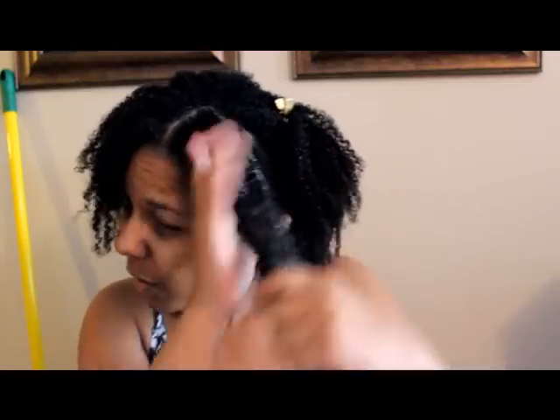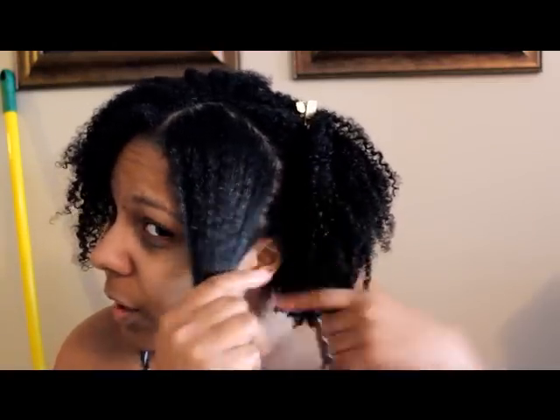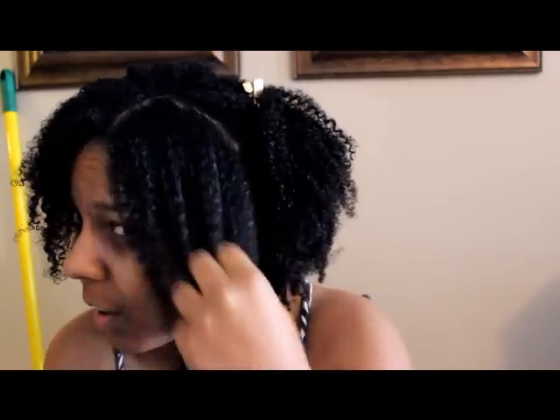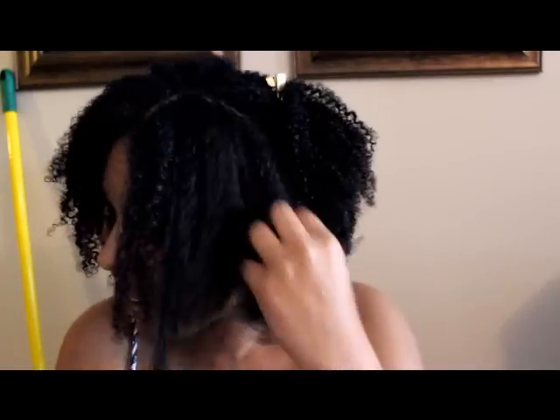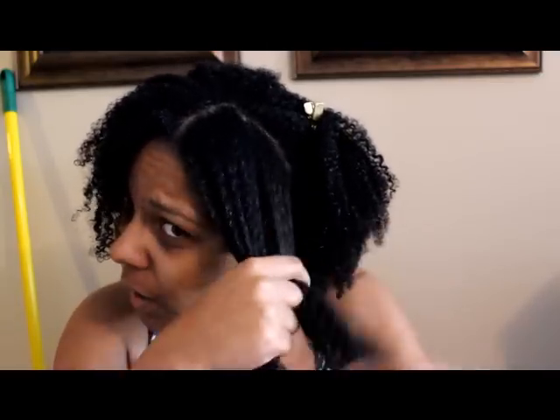Okay, this is it — I just put that on there and it smells good. I can just rake my hands through, do finger detangling, which I don't even normally do, but with this product it's that easy, that soft, and I didn't even put that much on.